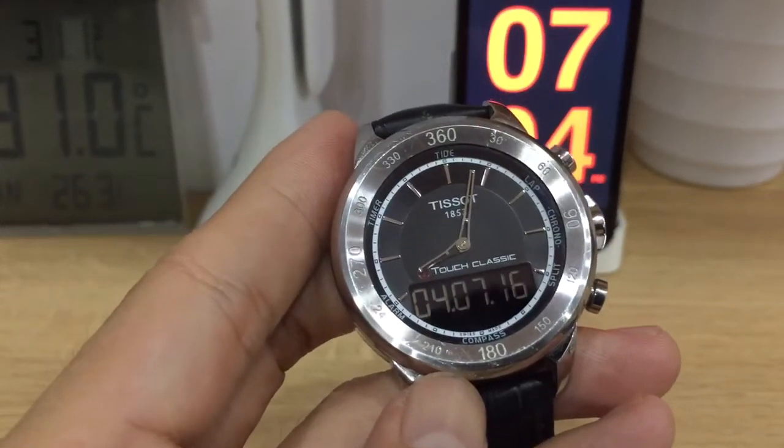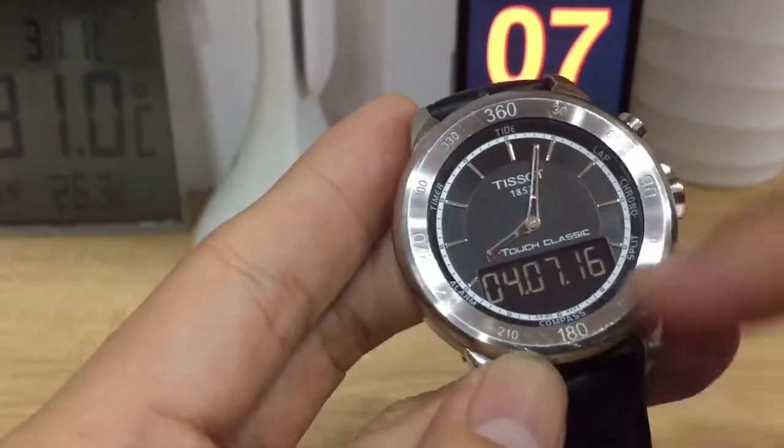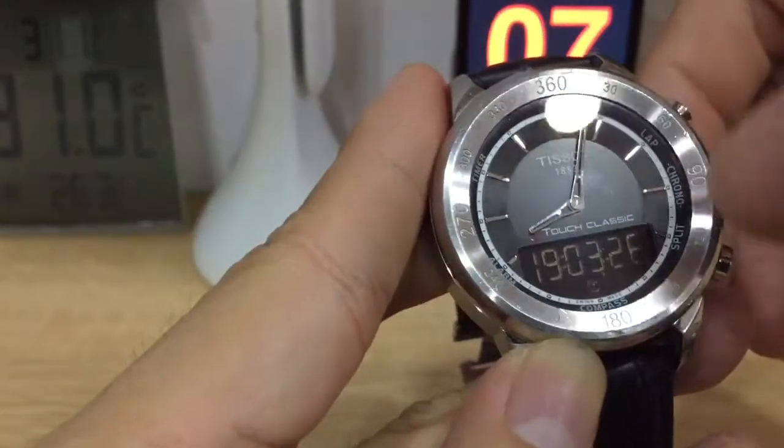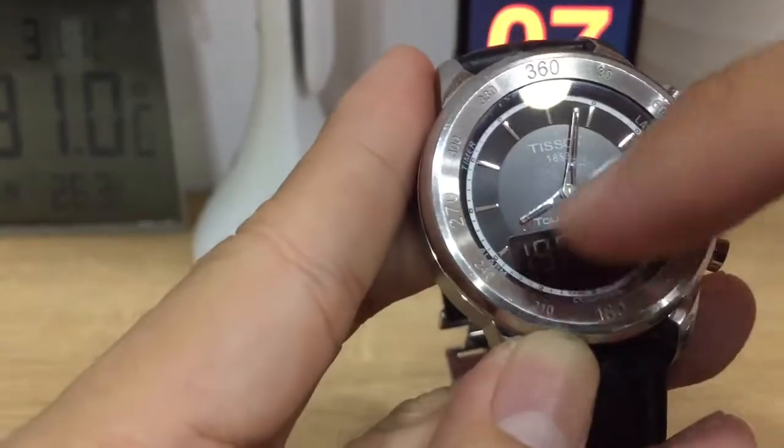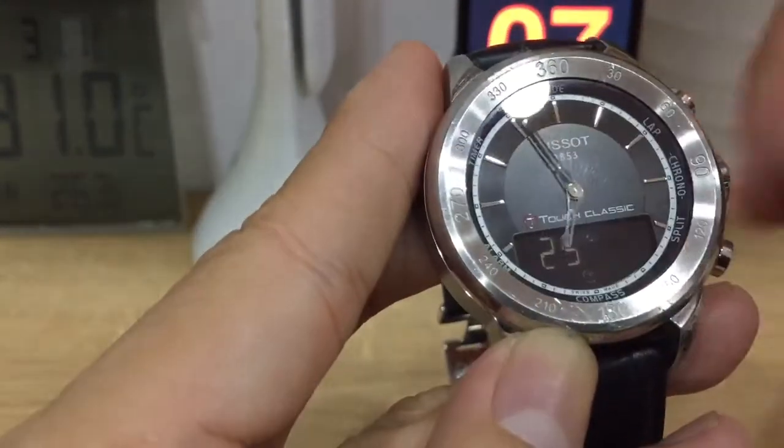Hello friends! Today we would like to show you how to reset the hands of a TITUS classic. You can see the time down here shows 19 hours or something, but the physical hand is not right. Also the compass hand is not straight.